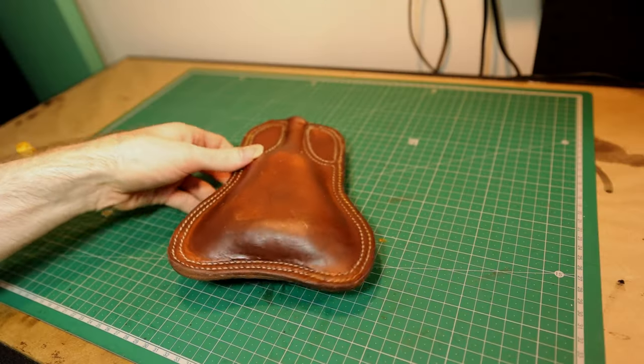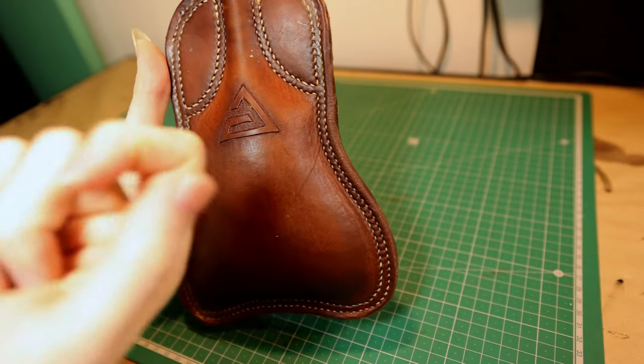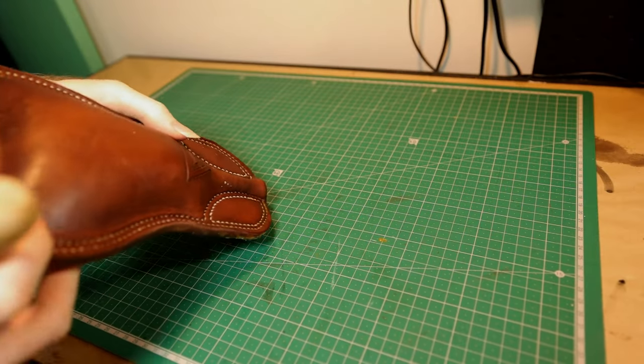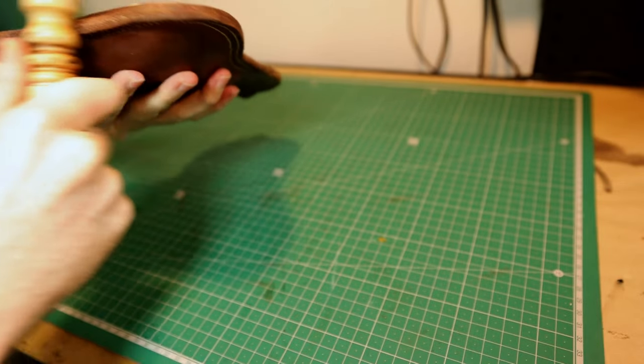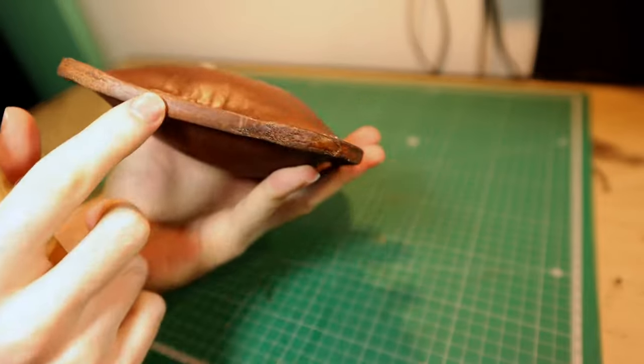After a couple of applications, you should have something that is hard, rigid, dark, and completely waterproof. The edges can get messed up a bit in this process, but as I mentioned, I'm doing things a little out of order for this tutorial series. Worst case scenario, just burnish it again — the costrel is already full of wax, so it's a snap.